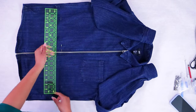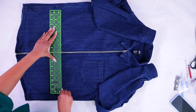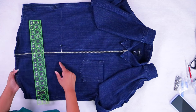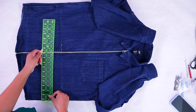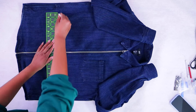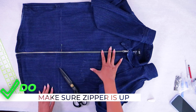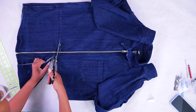Once you get it laid flat on the table, you want to make sure you put a straight line across. Although shortening the zipper is a no-sew project, I am going to hem the edge — you can leave it raw because this is denim. I'm going to cut it as low as I can without cutting the pocket, because I may want to use that fabric for something else. You do want to make sure the zipper pull is on the side that you want. All right, let's cut.